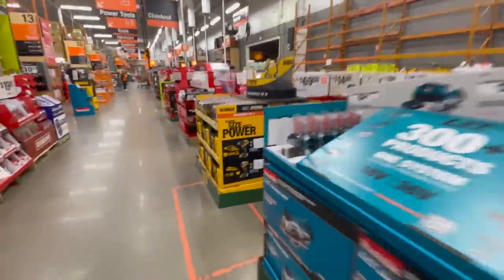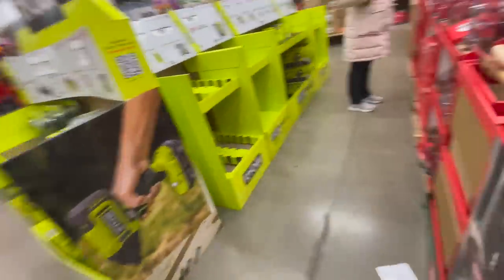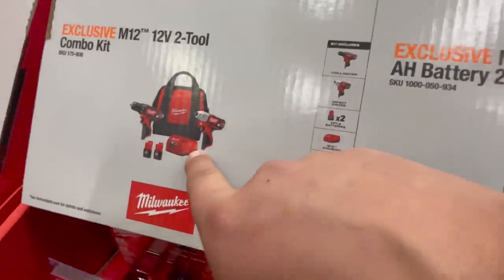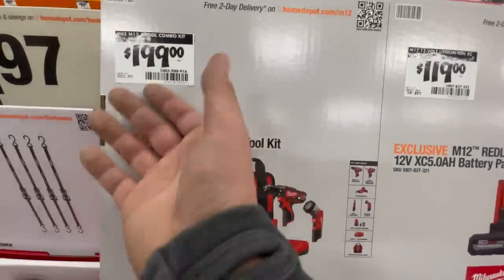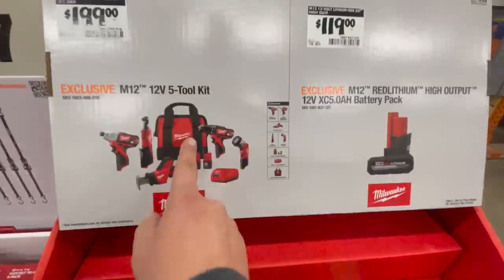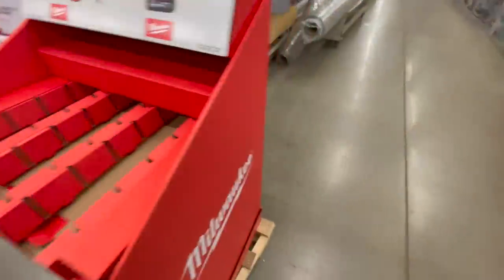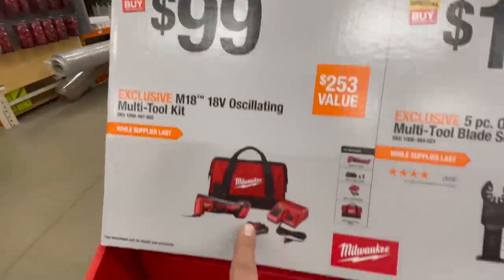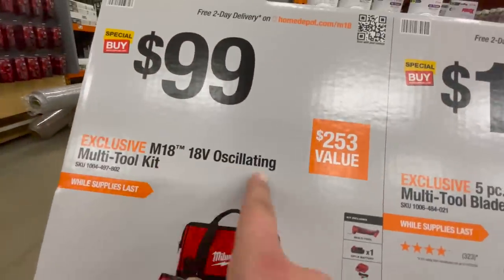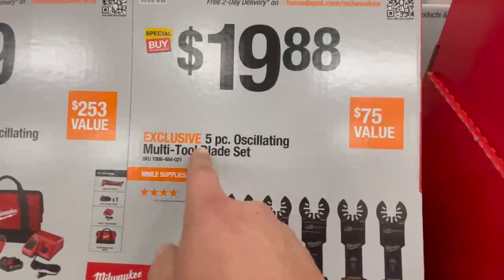Going back to the M12 brushed drill driver and impact driver kit — that one is $129. So for an additional $60 you get all those additional tools, which is worth it. $119 for the 5 amp hour HO battery only. $99 for the M18 oscillating multi-tool kit with 2 amp hour battery, charger, and a bag — $100, not bad. $19.88 for the 5-piece oscillating multi-tool blade set.